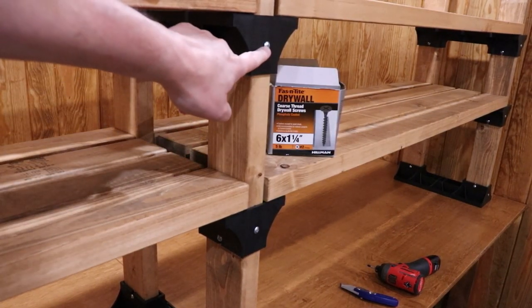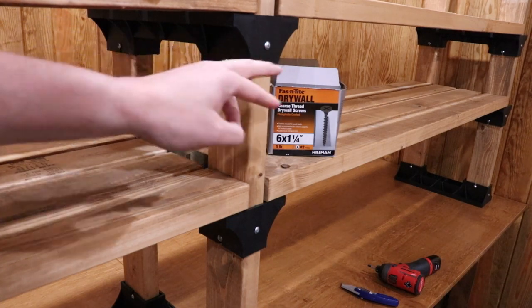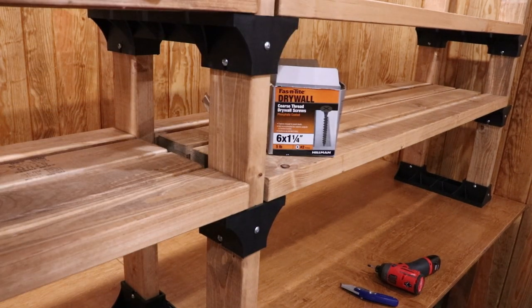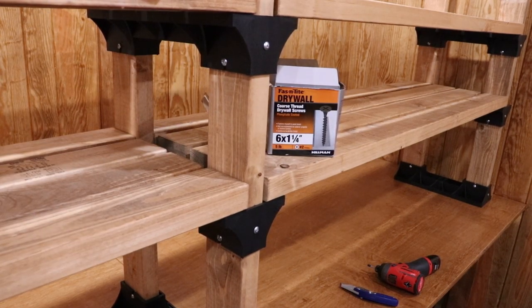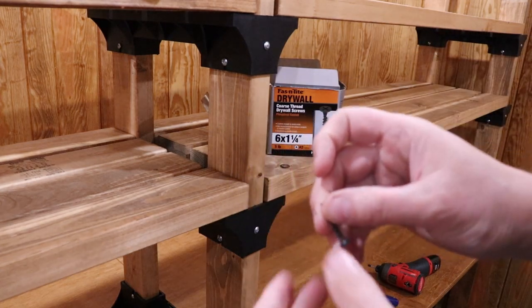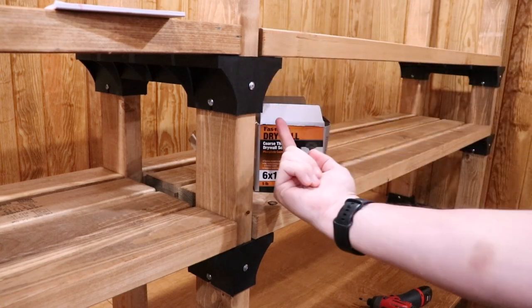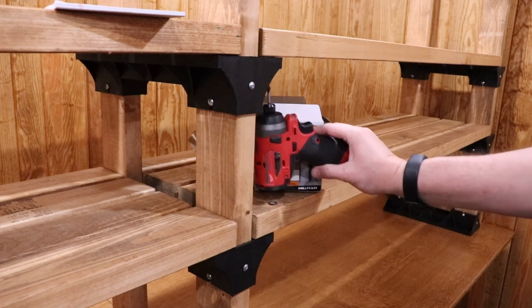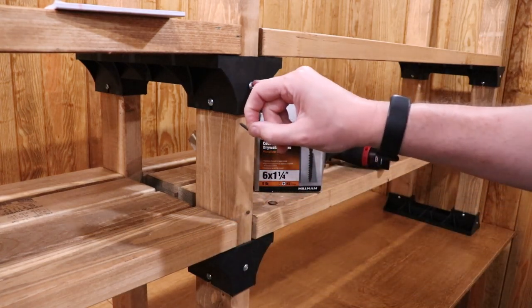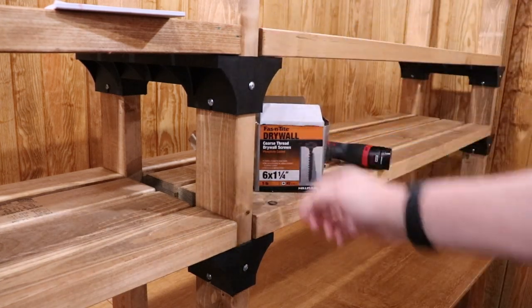The 2x4 Basics kit comes with screws about an inch and a half long, and I've been using those anywhere I need weight support — there are four screws going into every one of these braces at each point. However, for holding the shelves themselves on, I've shifted over to plain old drywall screws. These are super sharp, go in super easy, and they're not holding any weight — they're just making sure the board stays attached. They're much easier to drive with a short stubby driver than the bigger kit screws.